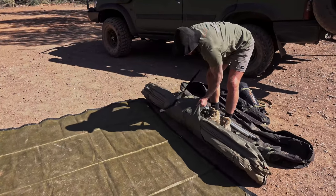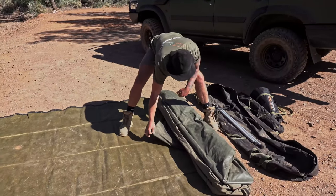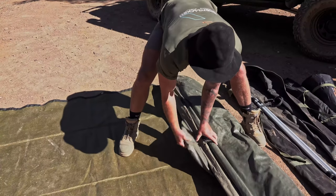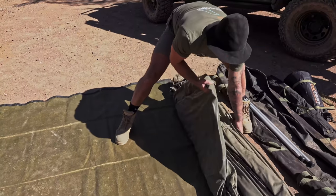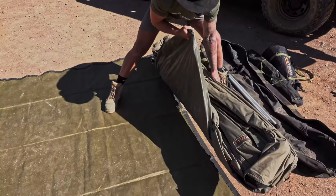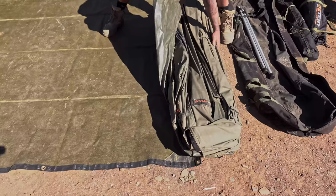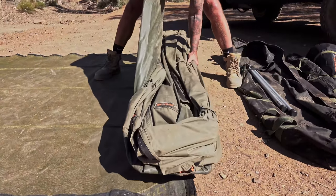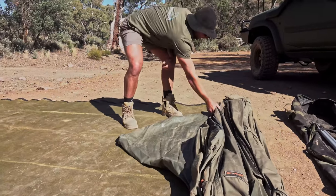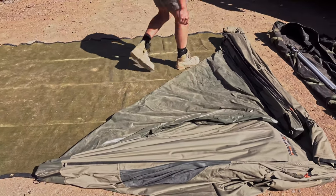Unclip the little clip and then point the arrow - that's how I think about it, as an arrow - that's the front of the tent. With the RV4 I put the mat just slightly behind, or sort of in line with the back of the mat. Then you've got two arms that fold out.